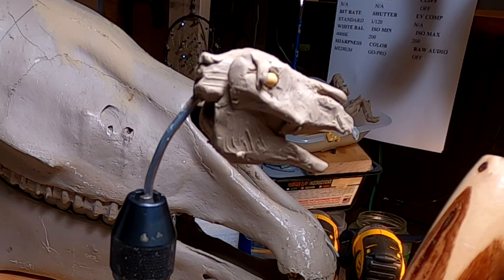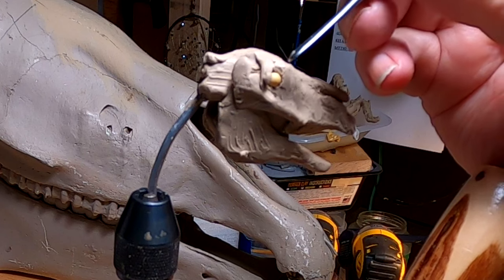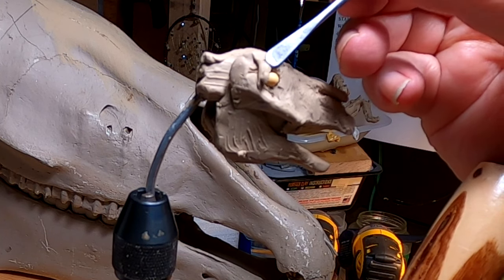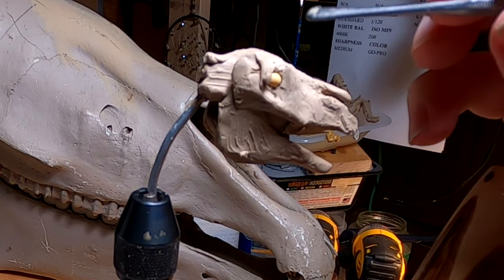To brace my hand, I've got a stick that I use — kind of like what a painter does when he wants to get detail and doesn't want a shaky hand. I'm doing the same thing.